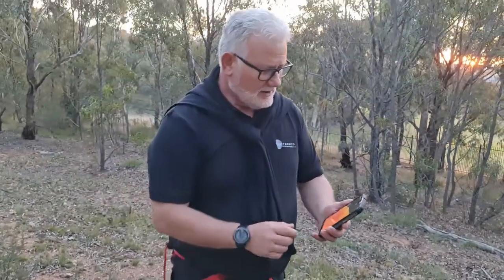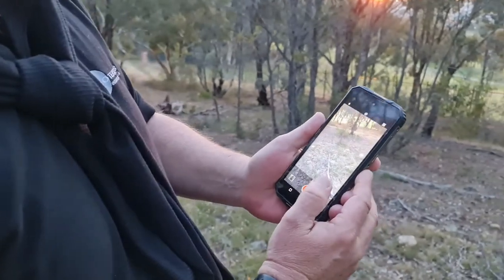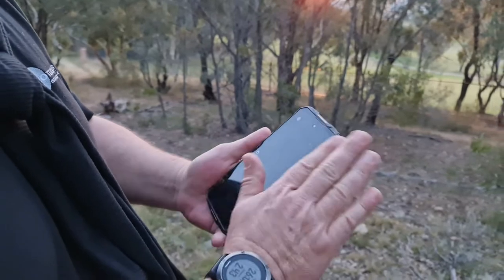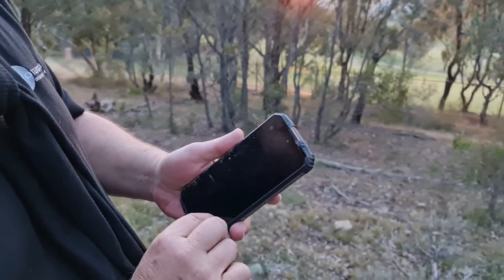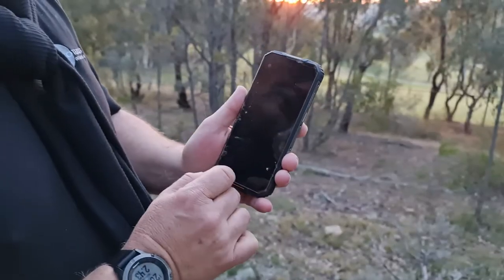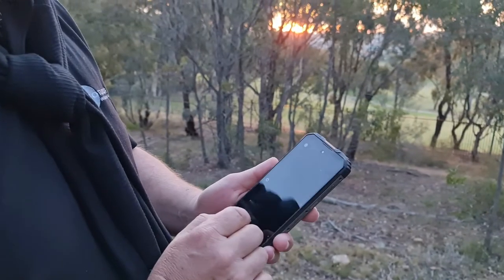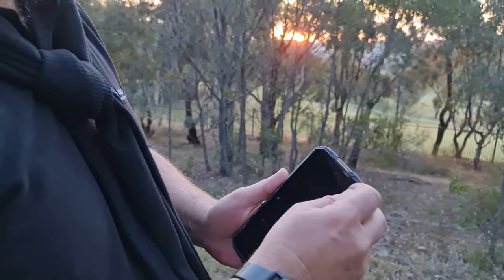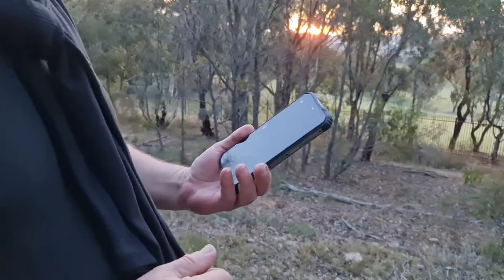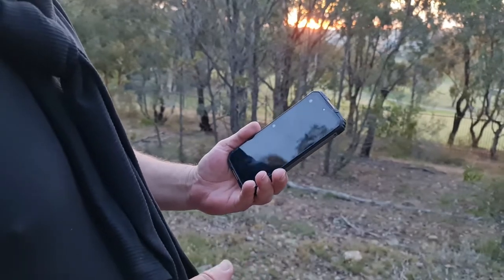It's still on, still working, and everything seems to be okay. It copped a couple of hits here and there, and a little bit of dirt has gone through to the screen, but that screen is Gorilla Glass so it's not going to have damaged it much. I think I'm going to need a new screen protector — which was a factory one anyway. It's a rugged phone, that's what it's meant to do, and this is the sort of environment and treatment it's meant to withstand.